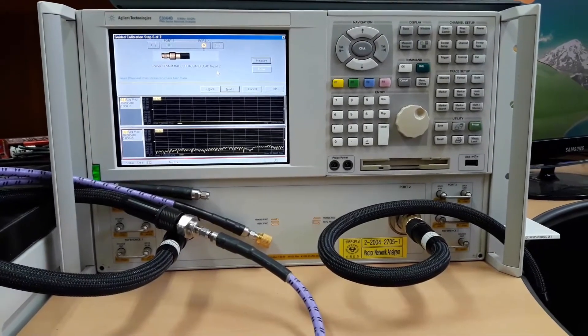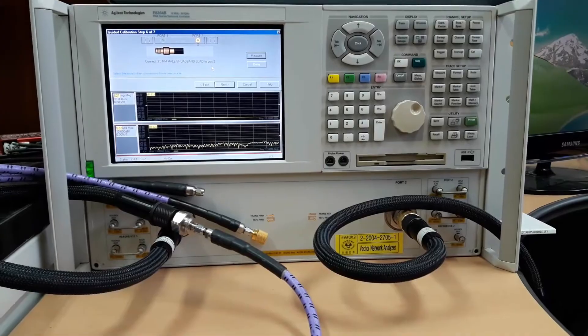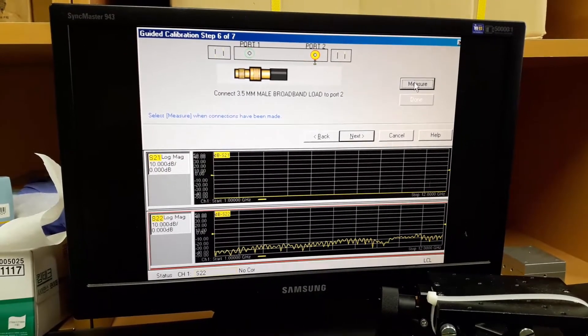I've connected the broadband load to port 2, so let's press the measure button.